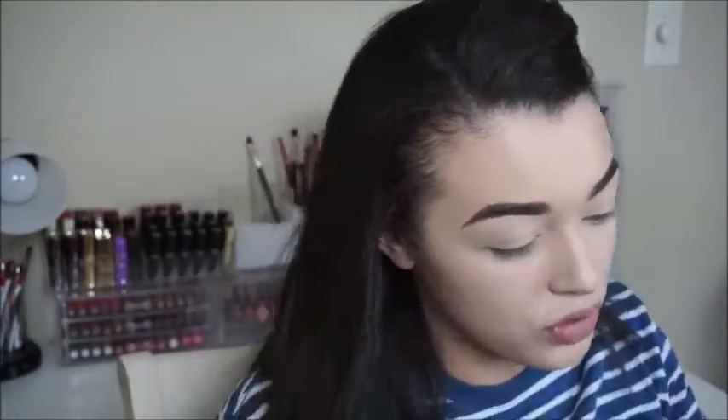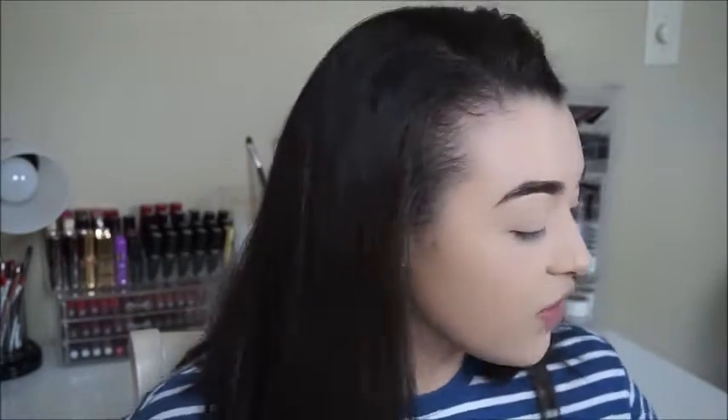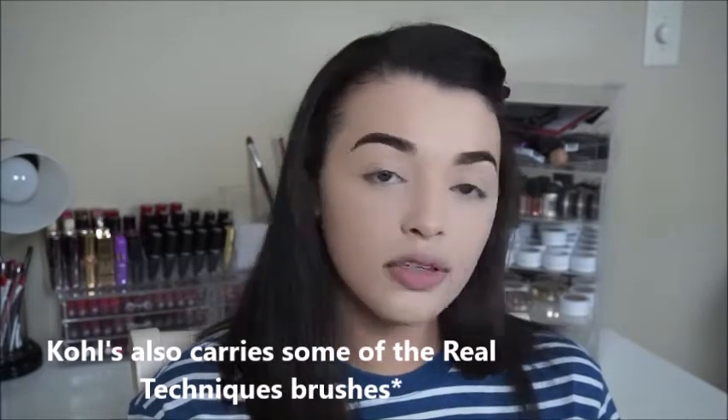Another good brush is the Real Techniques Expert Face Brush. It is a little bit fatter than the Sigma, but you can pinch it down to really get into the areas that you want. For this video I'll use my Wet N Wild Ticket to Brazil bronzer, just so if you want to try it out you can run to the drugstore and pick one up. I'll be using the Sigma F05. They do carry Real Techniques at Walmart, Ulta, and even some drugstores — they're really good brushes for the money.